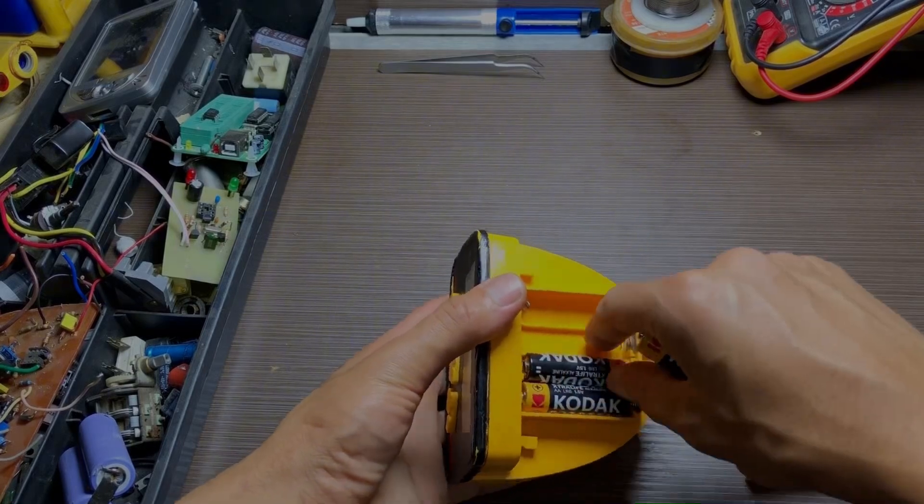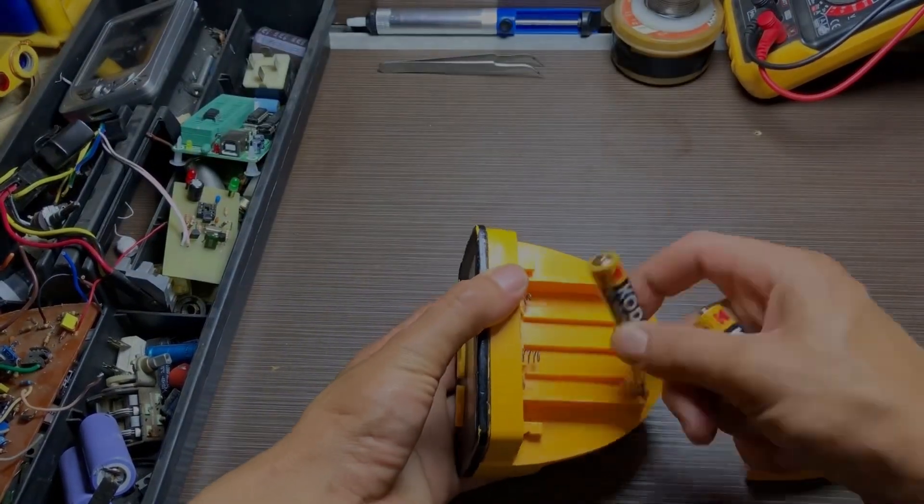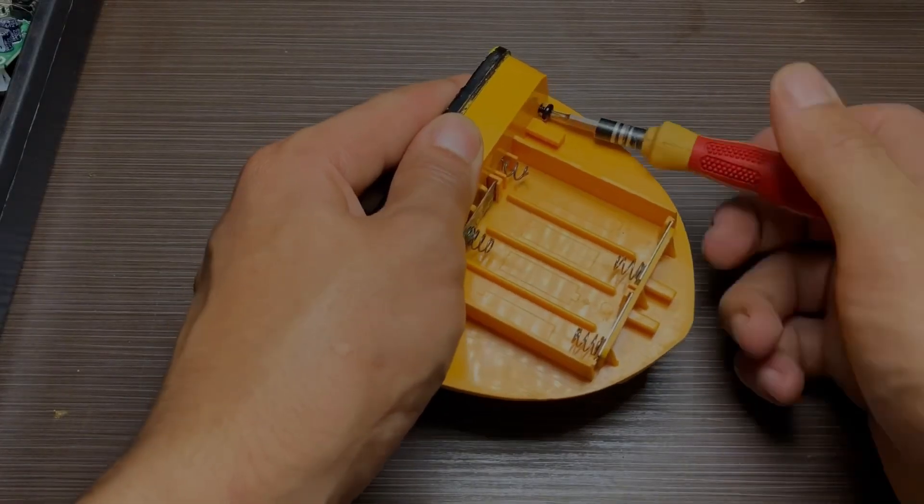It's best to use an original IC, and in my case, I will extract it from another faulty device.